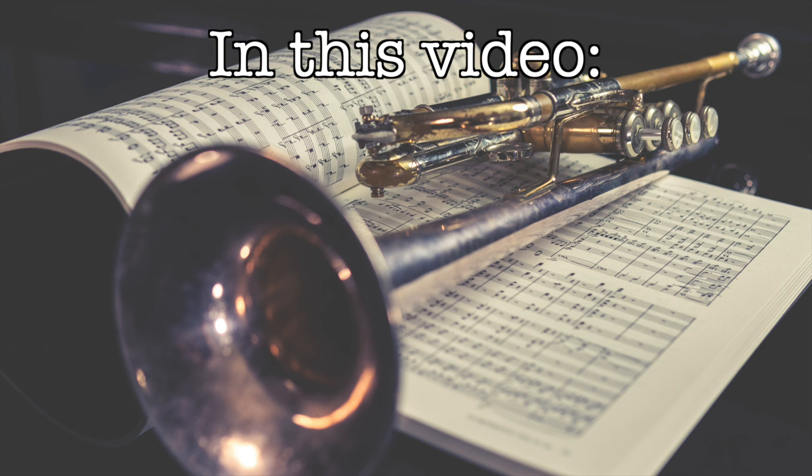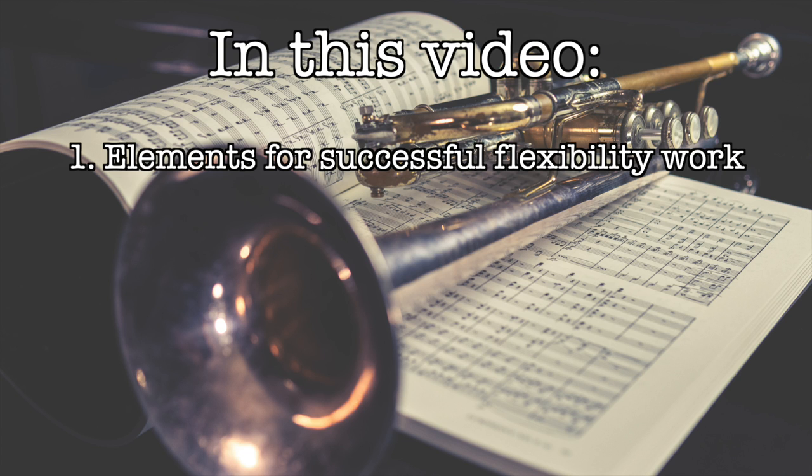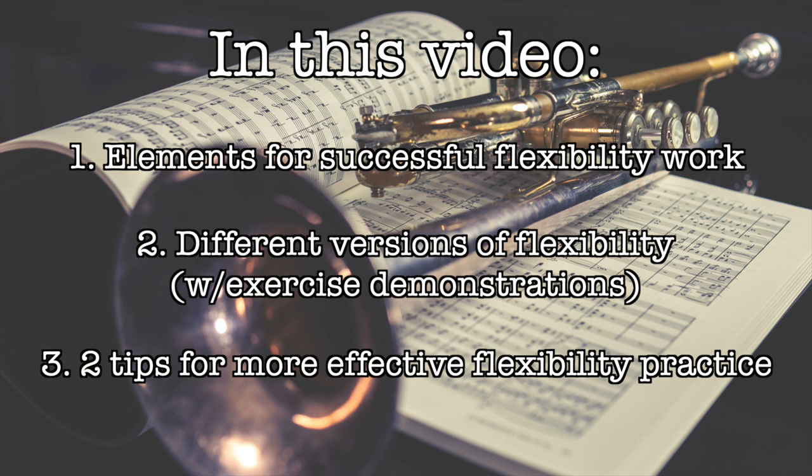This video is gonna cover a few different facets of flexibility. First, a few things I think need to be in place for us to be successful when trying to ingrain good flexibility habits. Then we'll talk about a few different types of flexibility important to cover in our routines, with demonstrations, and finally a few recommendations for keeping things fresh and getting the most out of flexibility exercises.